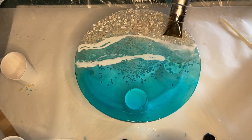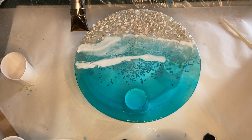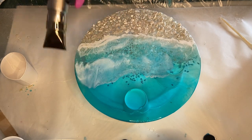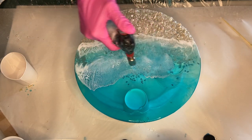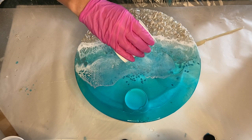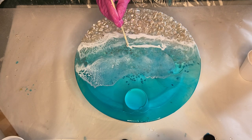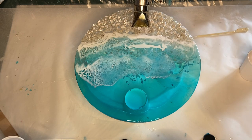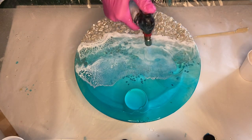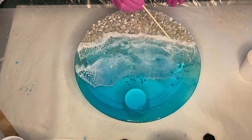Using a heat gun, I blow out the waves. I decided to add a little bit more of the white pigmented resin and blew that out as well. Now I'm touching up the shoreline and also removing some small fibers that have gotten into the resin.